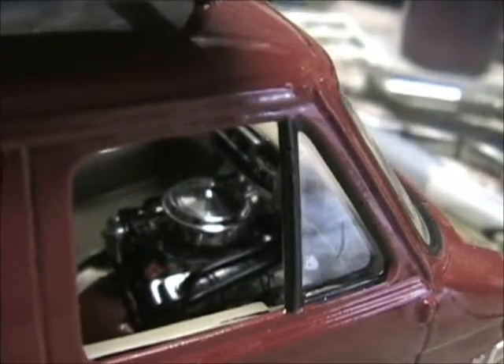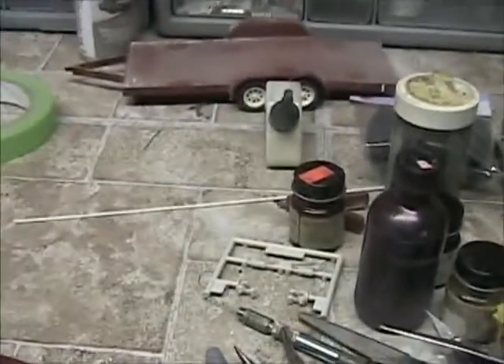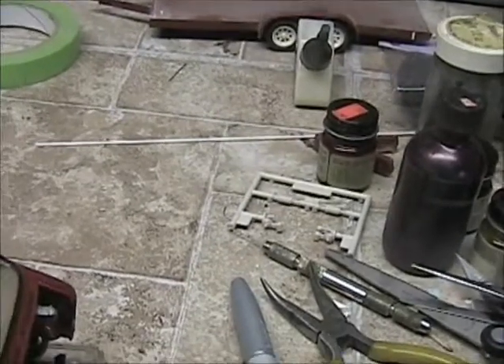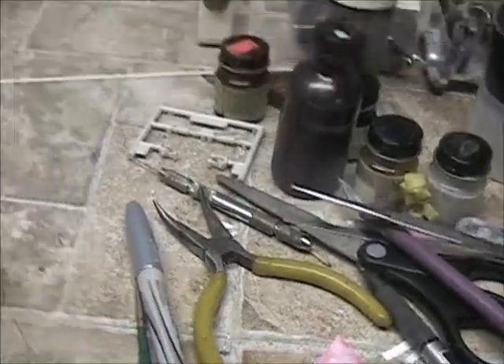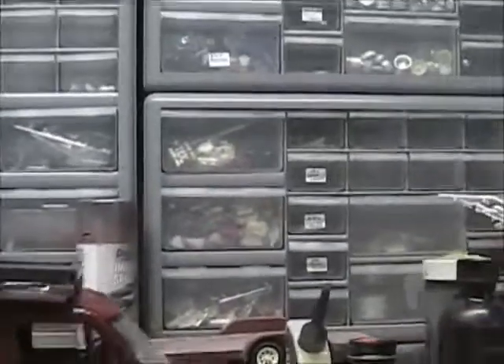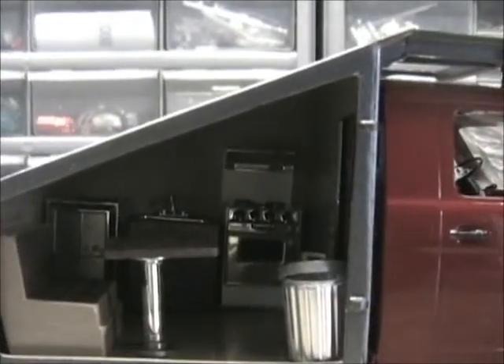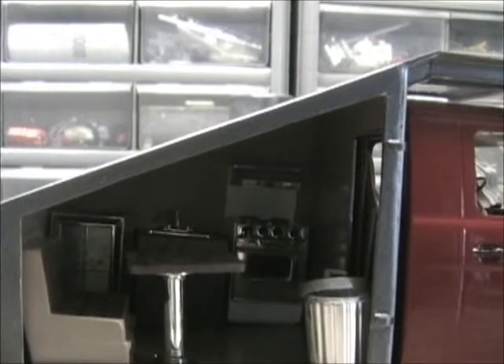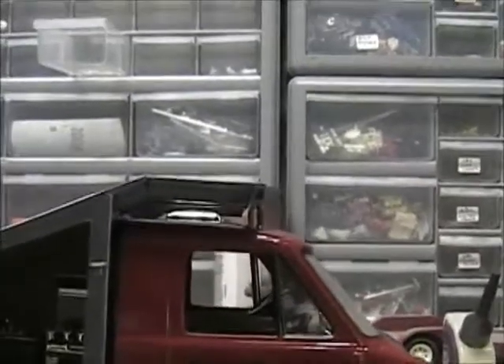I went ahead and pulled this door off — I decided to put a clear door on it. So we can actually see inside here: got a heater on the left side, there's a sink in the middle, got a stove on the right side. I made the box for that and the sink vanity — did all that up.